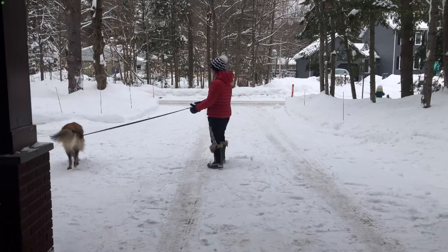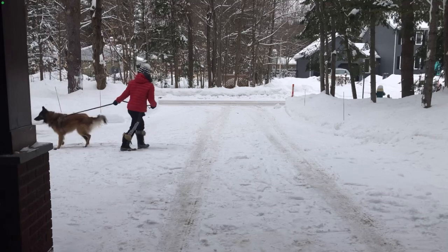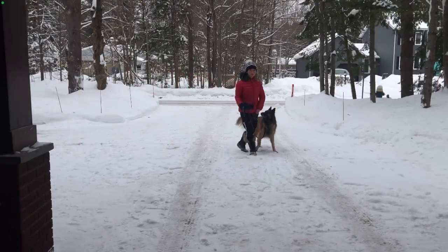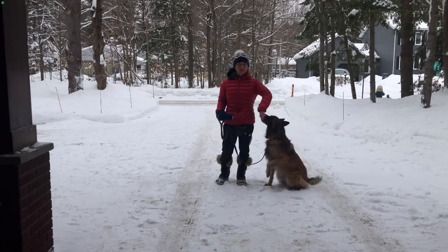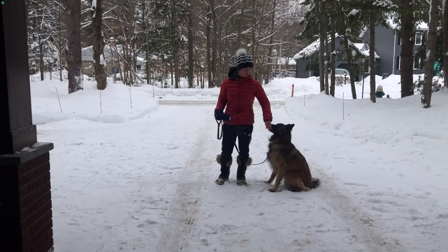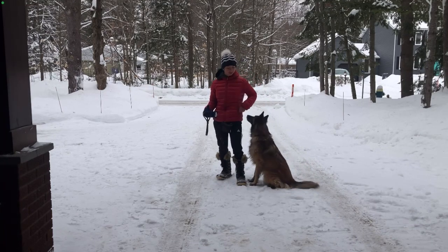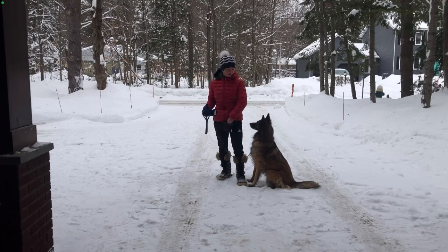As you can see, she's just trying to smell everything. Right now she's on a flat collar, and as you can see she loves working with treats. So I'm going to show you how to teach your dog to walk on leash with only positive training.